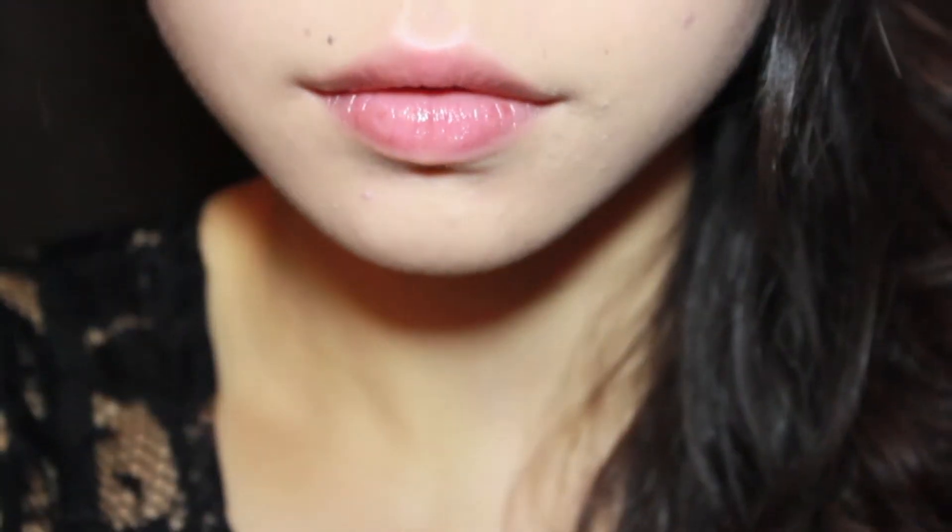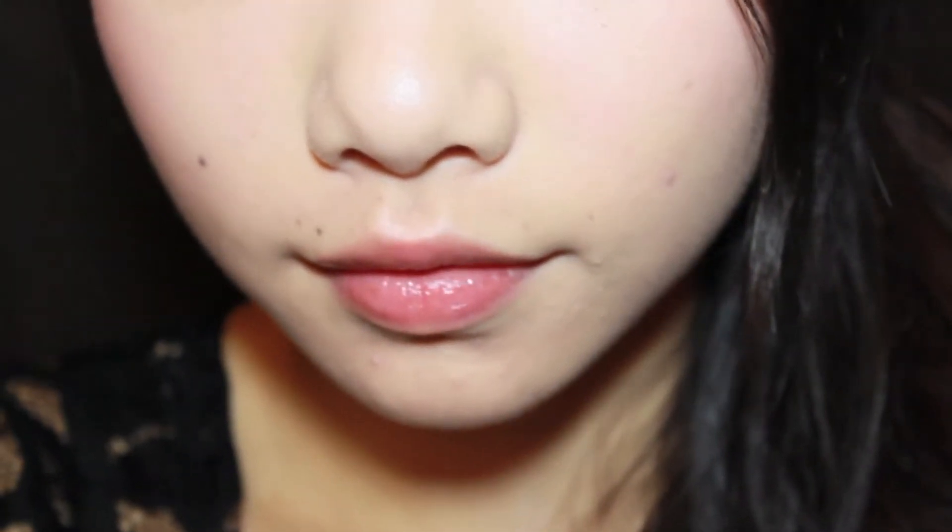Hey everyone! Today's tutorial is inspired by Fiona Sit and her song Daozi. If you haven't already heard this song, I will link it in the description box.